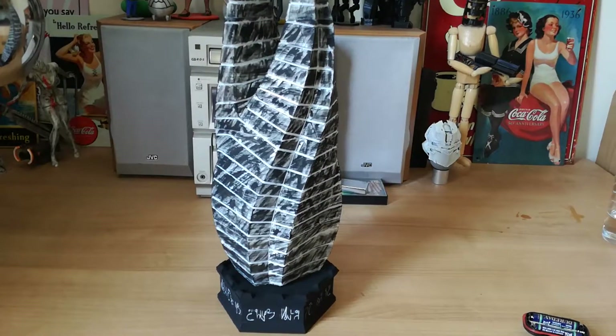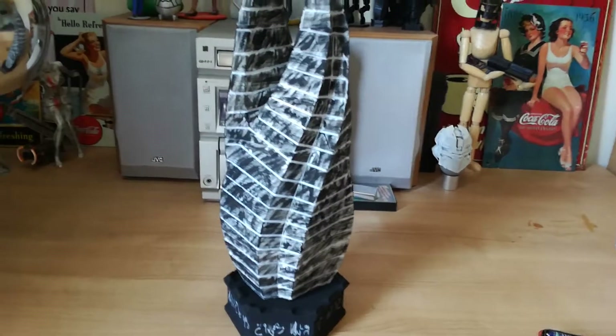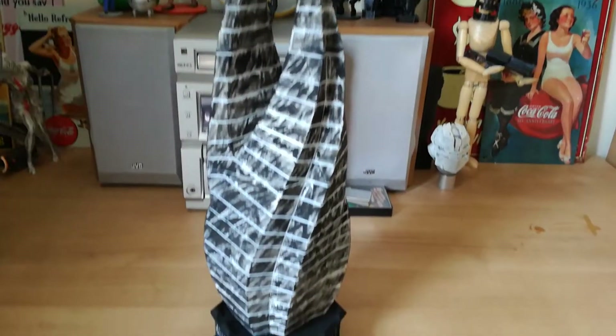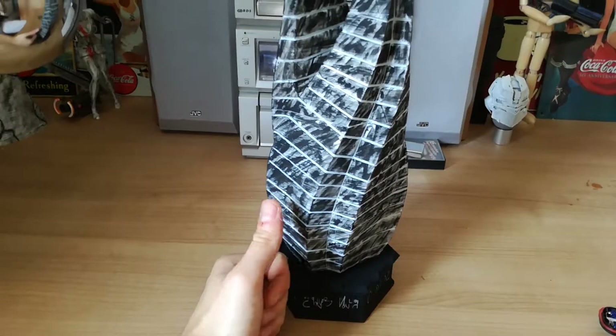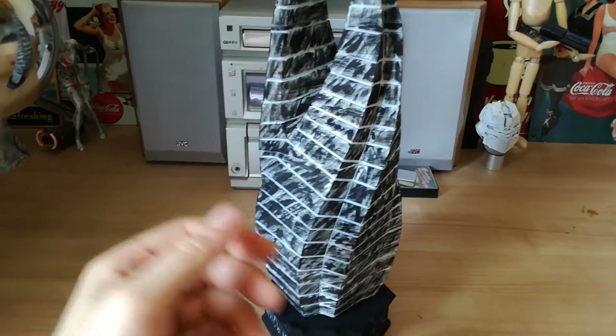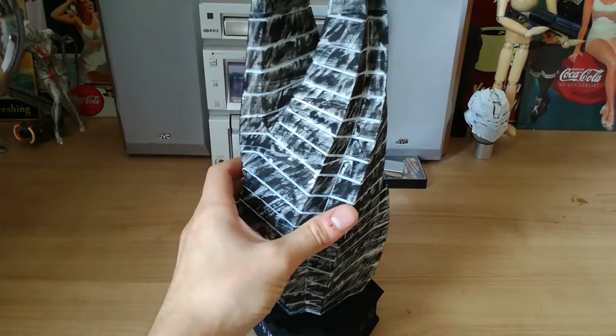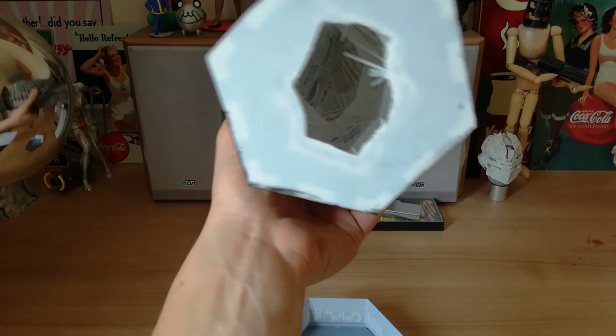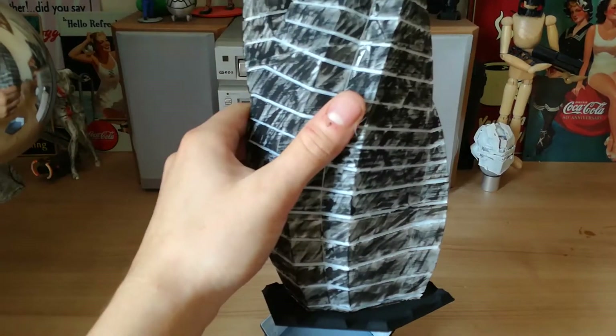Welcome to my video about my 3D printed Dead Space marker. As you can see, it's really big — I printed it 40 centimeters in height, which is really quite big. I printed it in four pieces because I have a really small 3D printer. You obviously glue it all together and hollow it out.